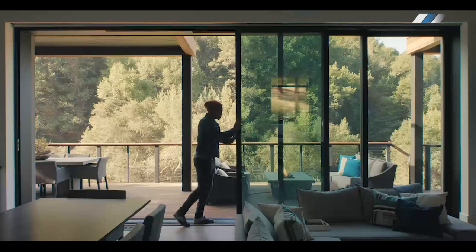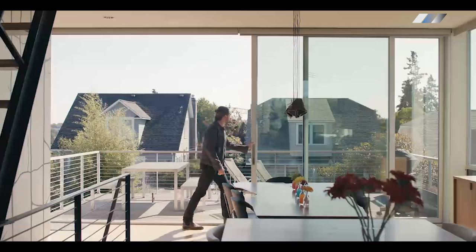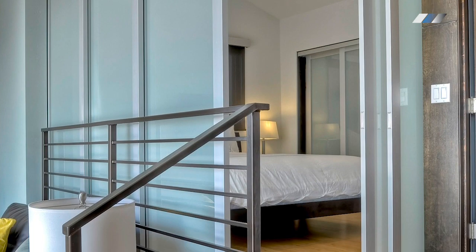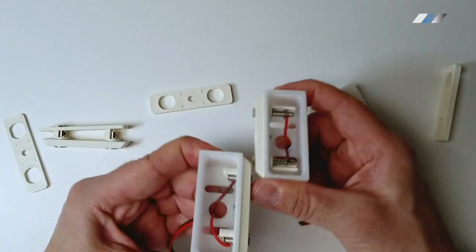Frame sliding doors. The right wiring choice for folding and sliding doors depends on the specific hardware, but wire harnesses, magnetic connectors, and power loops are all great options.